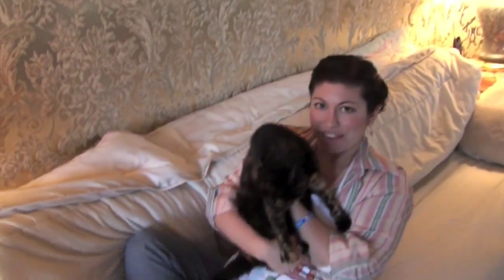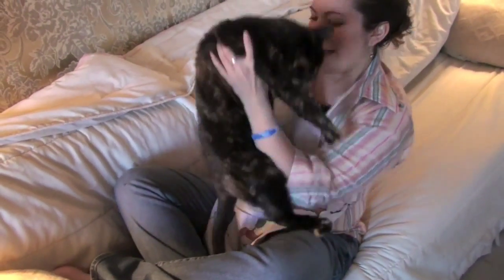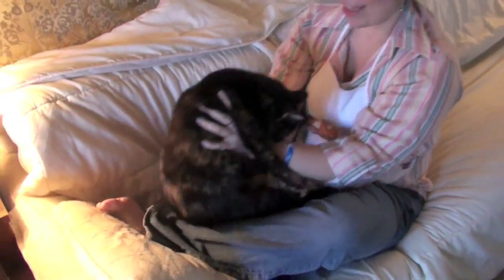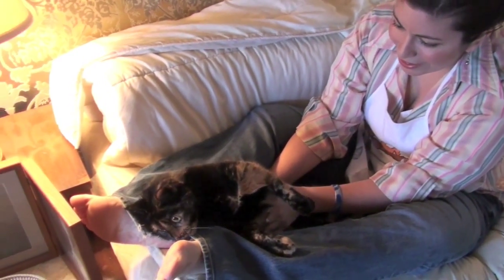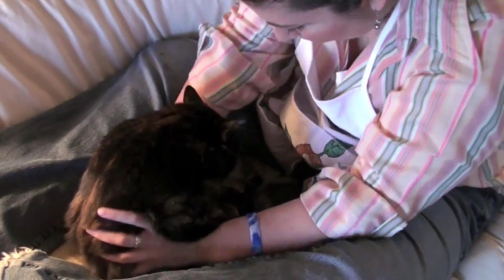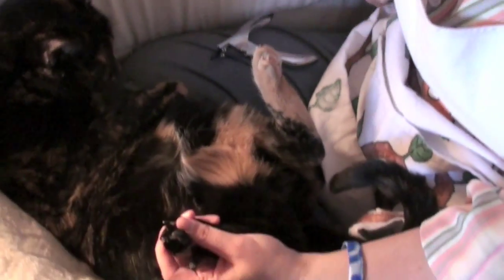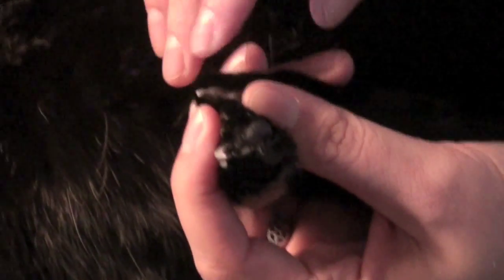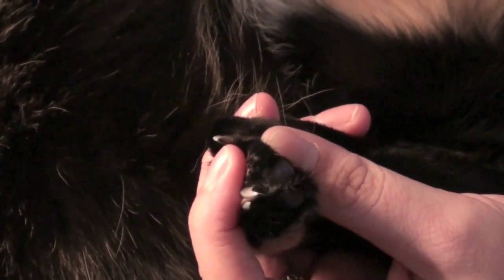Usually what I do is sit here on the couch, fold my legs pretzel style, if you will. So you sort of press the little paws until the little nails come out, and there will be a white part of the nail and a pink part of the nail, kind of like on a person's nail, and you want to cut the white part and not the pink part.